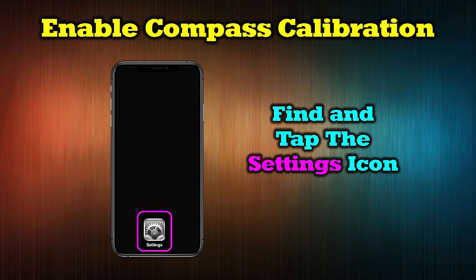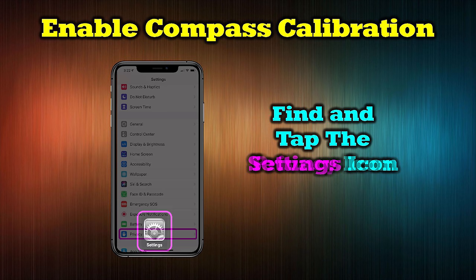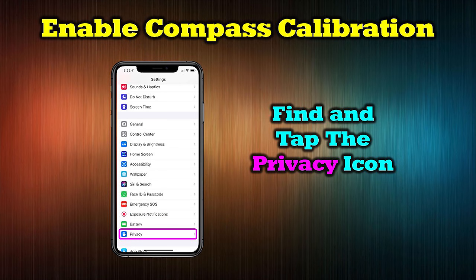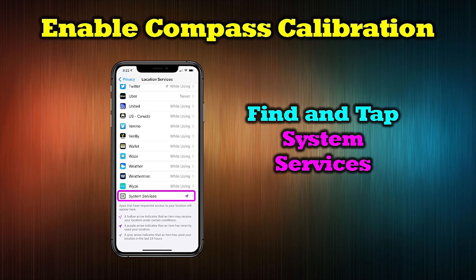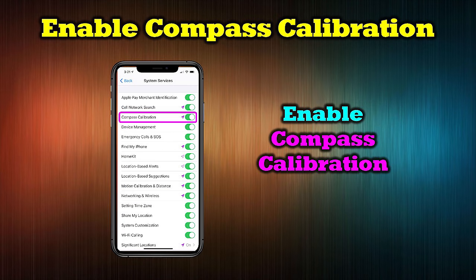The first thing to check is whether you have automatic compass calibration turned on. Tap the Settings icon on your home screen, scroll to Privacy and tap it, then scroll to Location Services and make sure it's turned on and tap it. On the next screen, scroll to System Services, and finally verify that Compass Calibration is turned on.